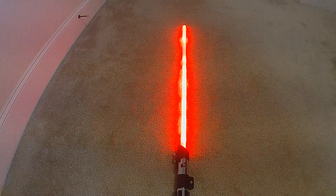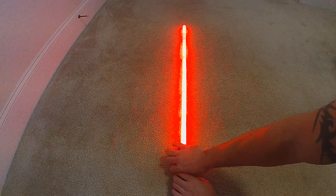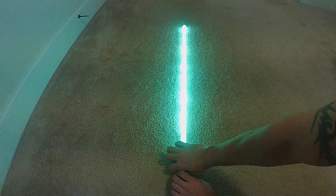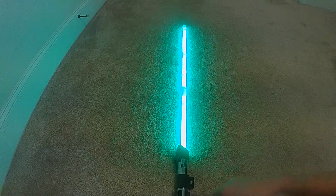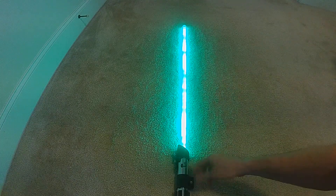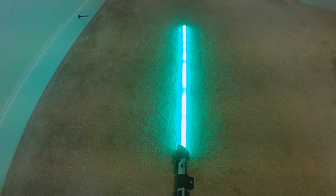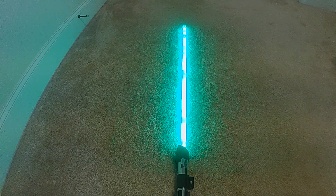That blade will settle in. Because this does feature color change, I can do my color change as well. I've got a green. The power-up and cool-down effects also keep track of the color change. So when I do the cool-down on the green blade, it'll look a little different than the red did — and same thing with the power-up. That goes for all the colors.